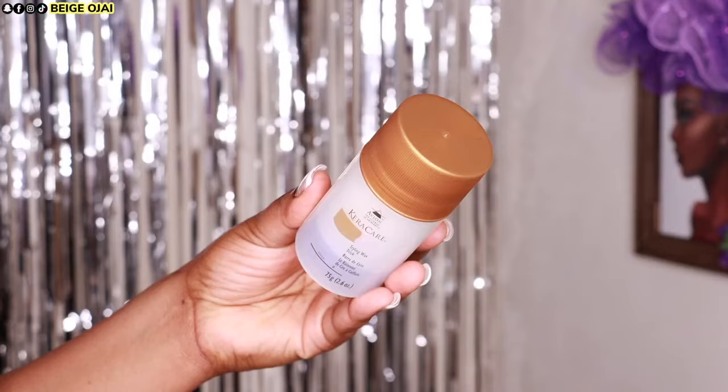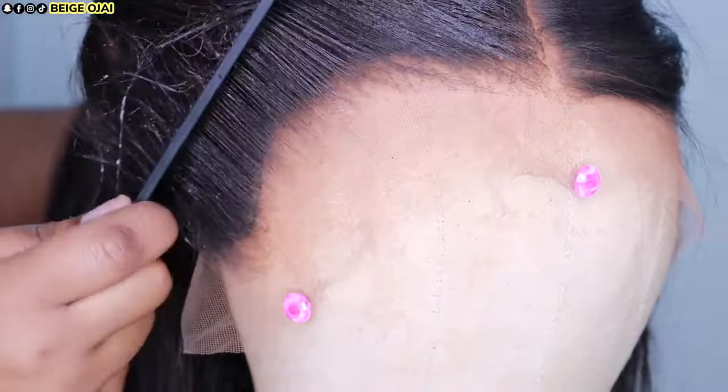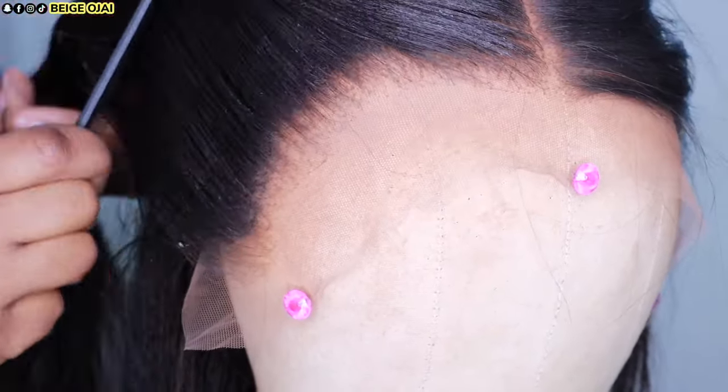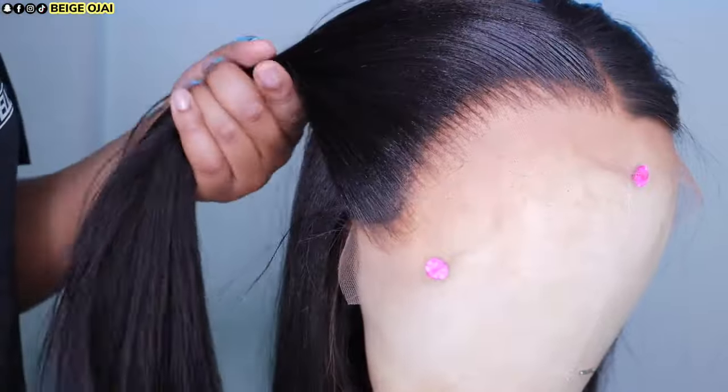Now that I am at the front of the head, I am just going to grab this hair wax stick — this one is from Cara Care — apply that to the hairline, and then use a comb to comb that product through. Grabbing my pressing comb, I am just going to smooth those hairs backwards, making sure everything is polished and sleek.